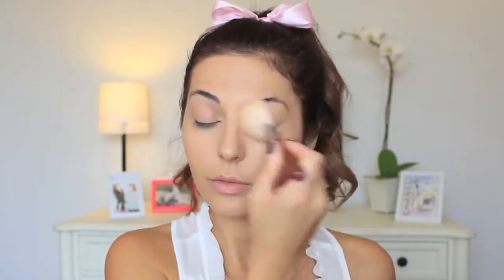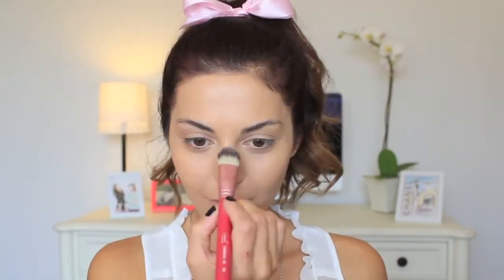Almost done with the skin — just set your makeup with a fluffy brush and a setting powder. To give my skin a healthy glow, I'm using this liquid illuminator by NYX Cosmetics and applying it on the high points of my cheeks and on top of my nose.